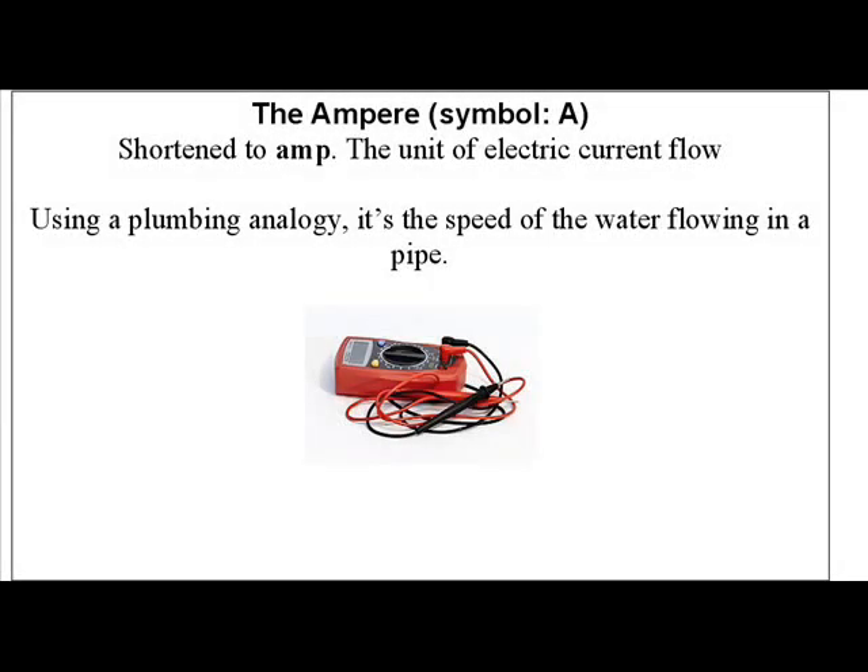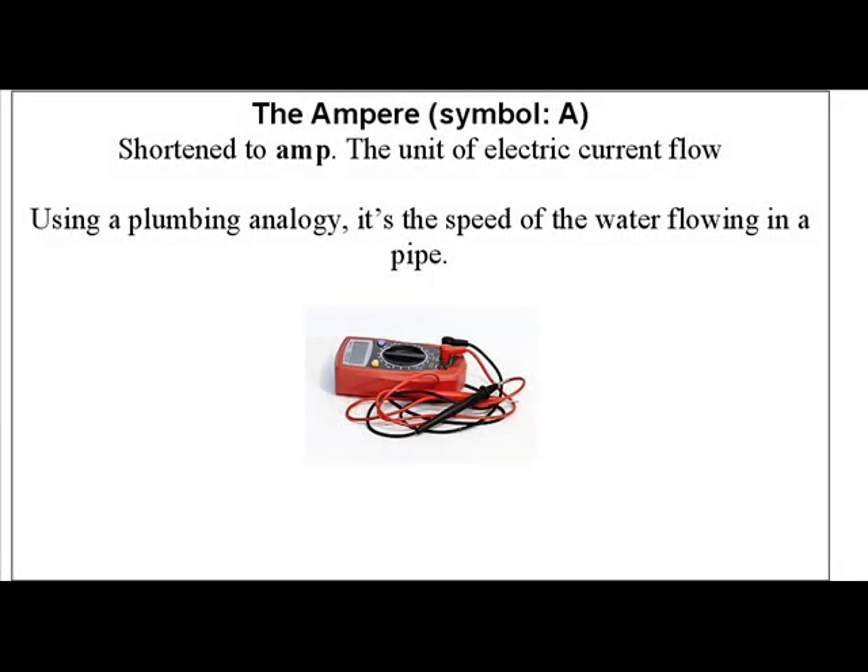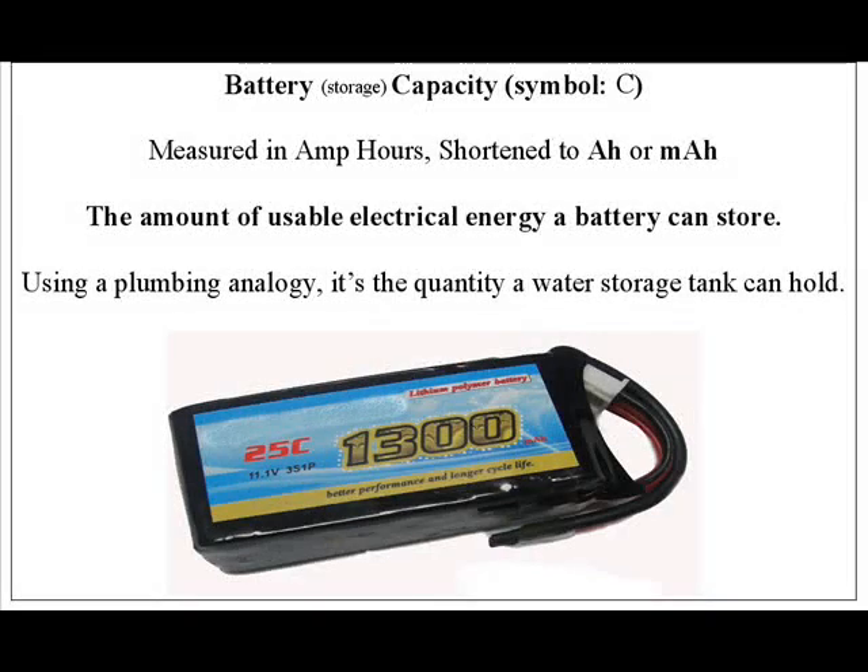Let's have a recap. The volt is the unit of electrical pressure, and LiPo batteries come in 3.7V, 7.4V, and 11.1V depending on the number of cells connected in series. The amp is the unit of electrical current flow, and the amp hour is the electrical capacity — or how much energy the battery stores.